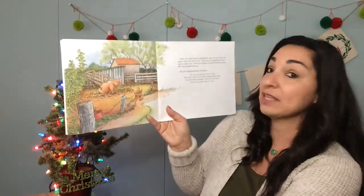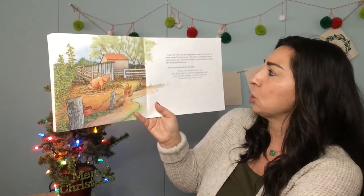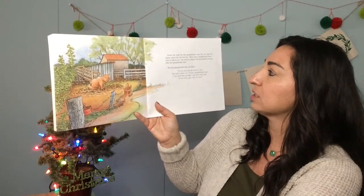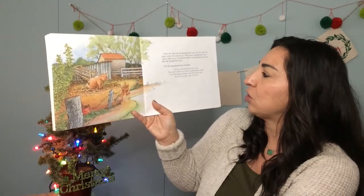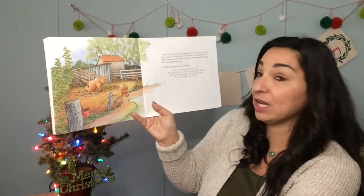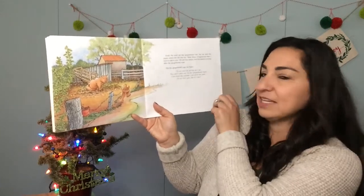Down the road ran the gingerbread man. He ran past the pigsty where the old sow lay. "Slow down, gingerbread man, I want to talk to you," the old sow oinked, and she started running after the gingerbread man. But the gingerbread man ran faster. "I'll run and run as fast as I can. You can't catch me, I'm the gingerbread man. I ran from the woman, I ran from the man. I'll run from you, see if I can!"